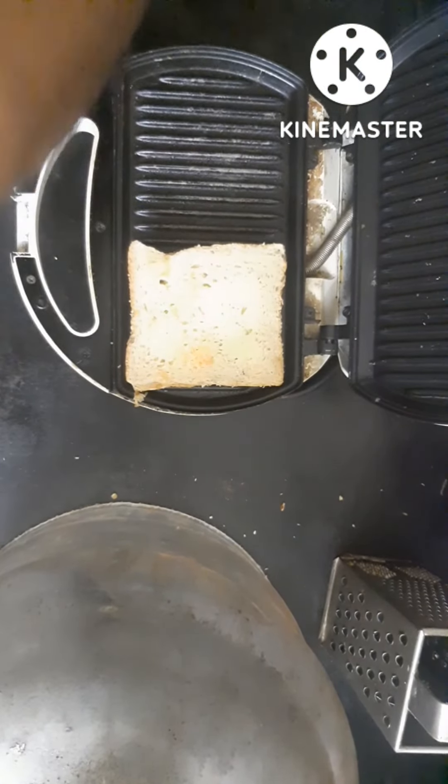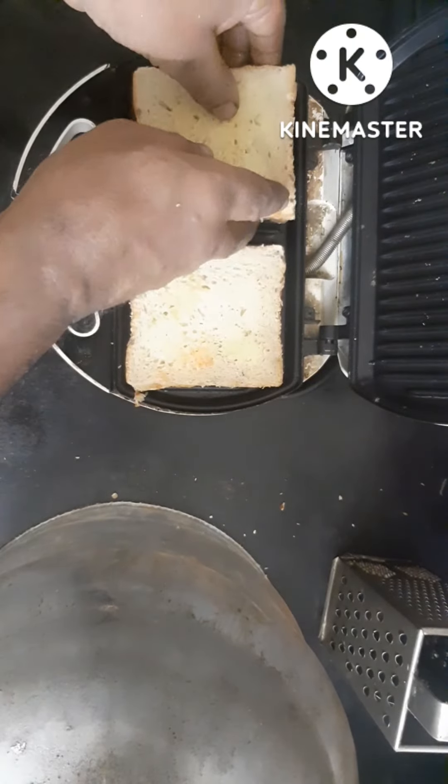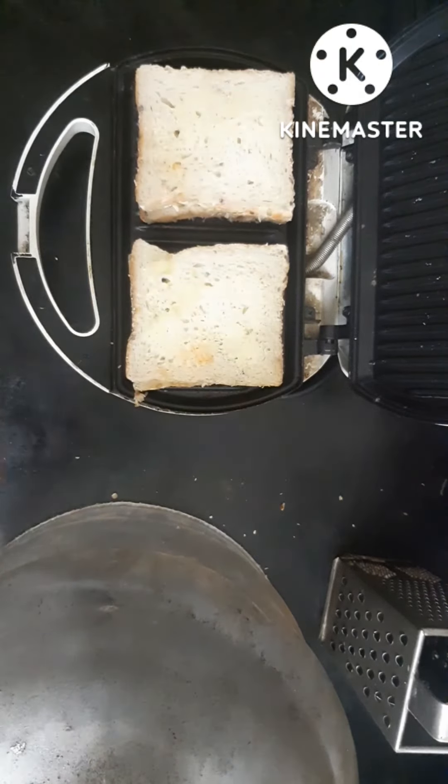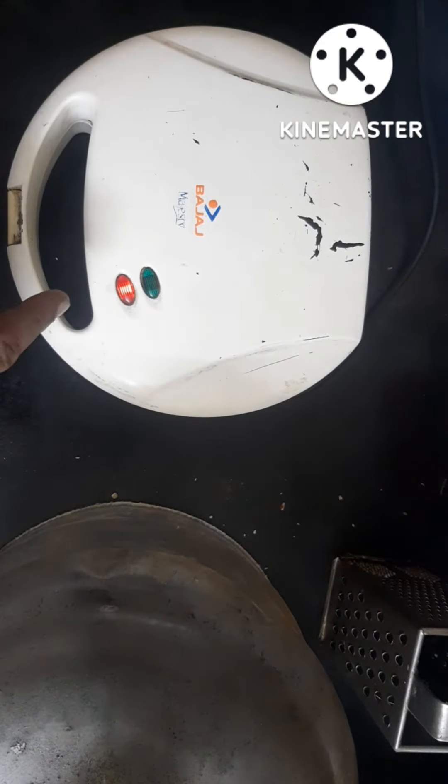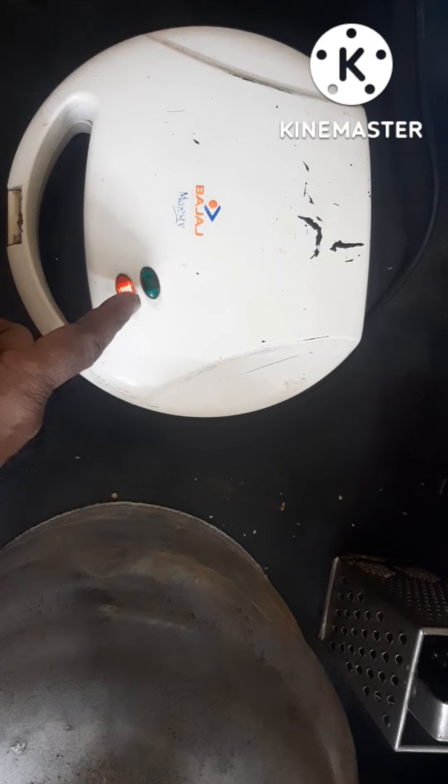Put the bread on the plate. Close the lid. Put the red light on — when the green light appears, it will be cooked.